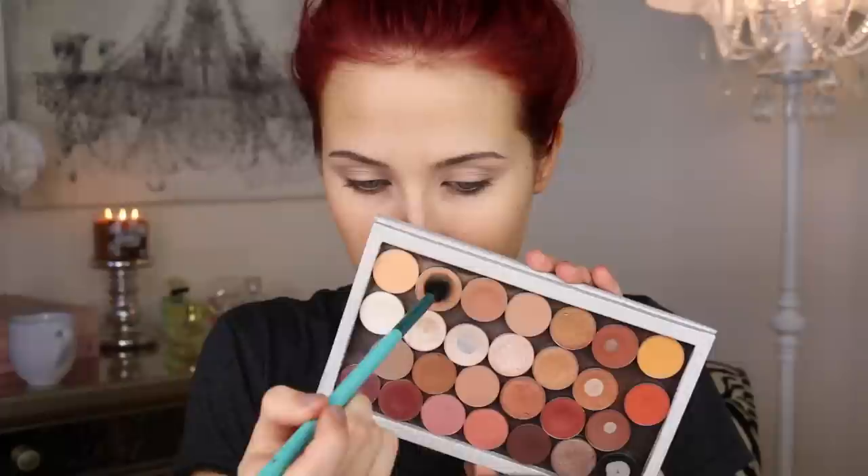Alright, let's do this. The first thing we're going to do today is go in with Makeup Geek Creme Brulee and Peach Smoothie eyeshadow. I'm going to mix those two together and apply them in my upper crease area, going all the way back and forth from my inner corner to my outer corner, working in circular windshield wiper motions. It is super important to lay down a light base as a transition color in that upper crease because it'll make everything else blend seamlessly with no harsh lines. I'm going in with an E25, which is a slightly denser brush, just to make that color a little bit darker in that upper crease area.